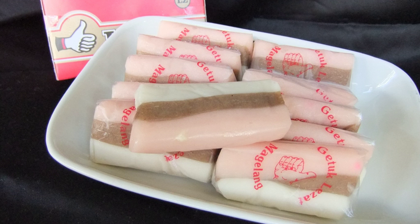Gethuk is a simple Javanese dish made from cassava. The cassava is peeled, boiled and mashed, then mixed with grated coconut, sugar, and small amounts of salt. Sugar can also be substituted with palm sugar to give it a brownish color and a more distinctive taste.